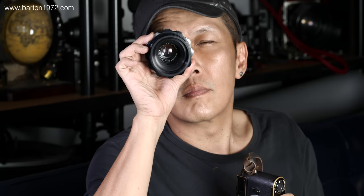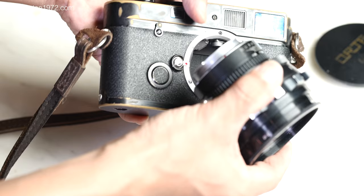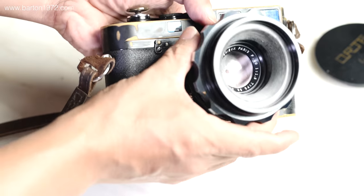I was feeling nervous walking around with the lens. I don't really enjoy using it because this thing is just way too expensive for me.